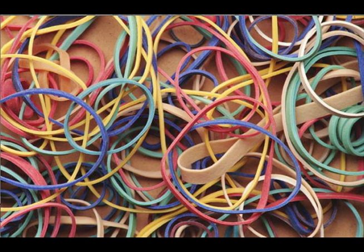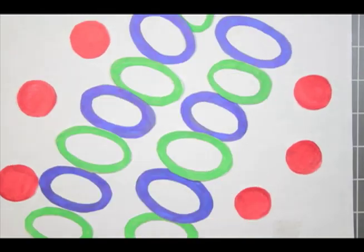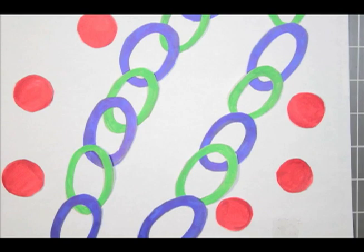Rubber bands work on a different principle. There are some long molecules like chains, and other little ones that are shaking all the time and bombarding these chains. The chains are all kind of kinky and knocked about and shaped.